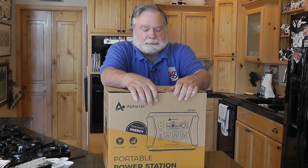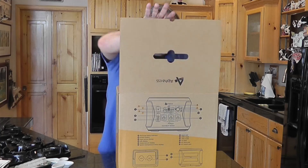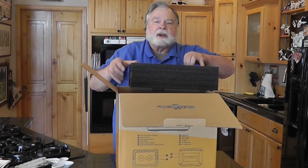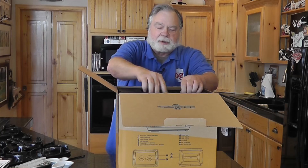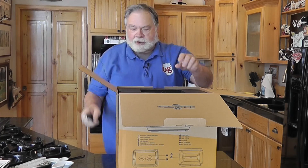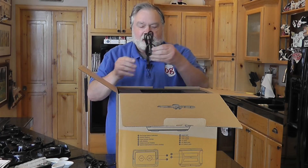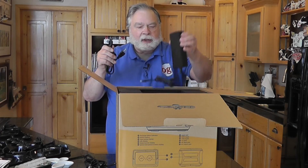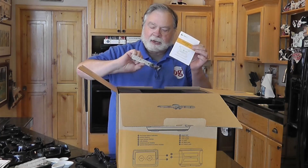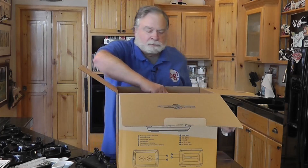First of all, let's take it out of the box. It's very thoroughly packed in this form-fitting box. This box is not good for transport — you need to transport the actual unit. We have a cigarette lighter plug you can plug into your vehicle to charge the pack, a USB-C to USB-C cable, and a power cord for the wall plug charger. There's also a little user's manual and a warranty token. Then the unit itself comes out.